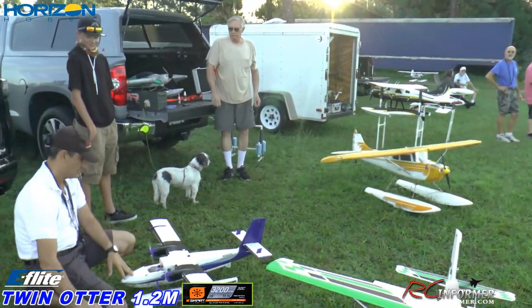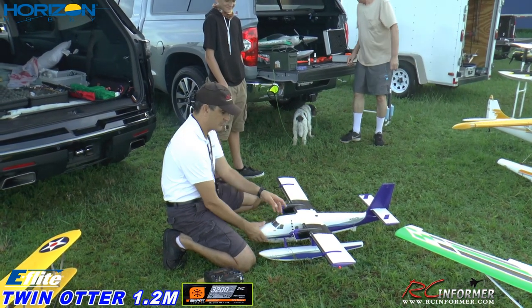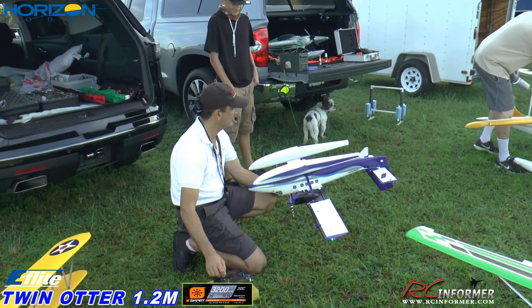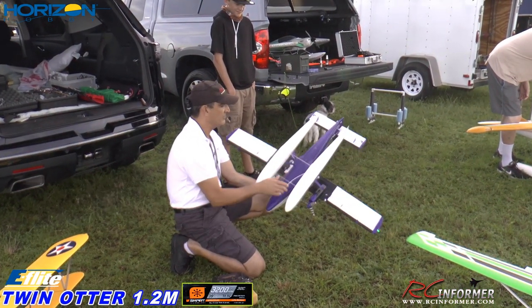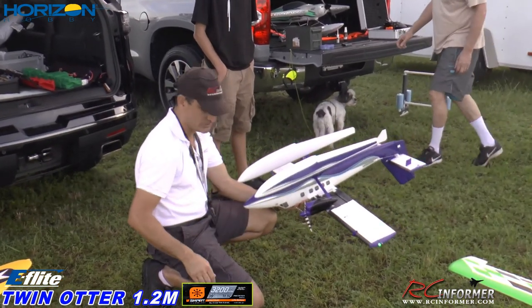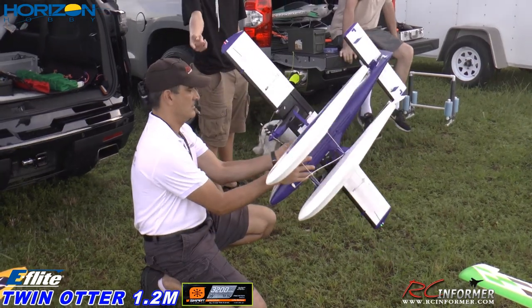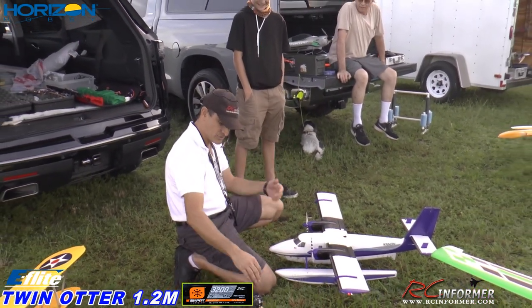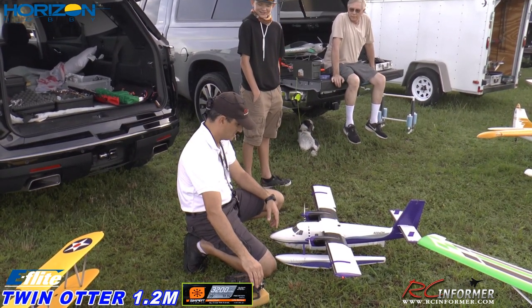Alright, we got the Otter. I just got the floats back on. We were at Imperial RC last weekend and I just slapped the floats on last night — just making sure everything's good to go. The floats went back on easy with the water rudder hookup and everything. Reckon Roy's RC wanted me to tell you he said hi. Yeah, I see him on the chat sometimes. Let me check the flaps and stuff — we're good. Tell him I said hi.